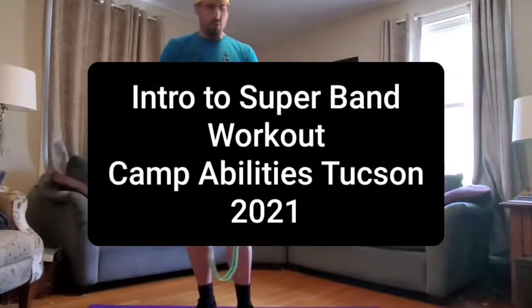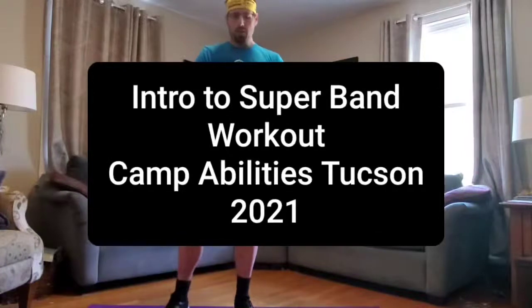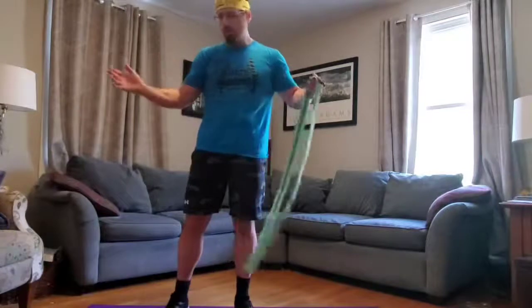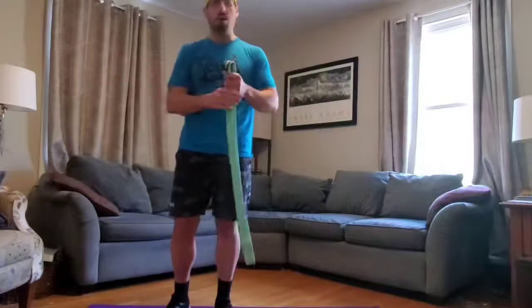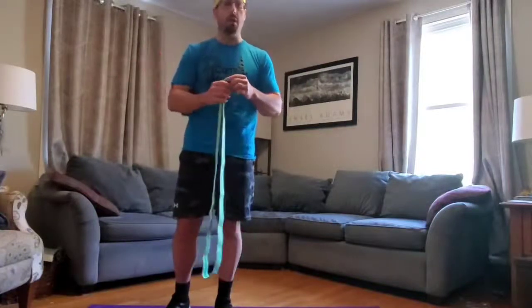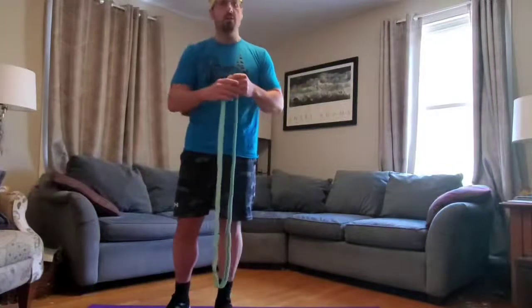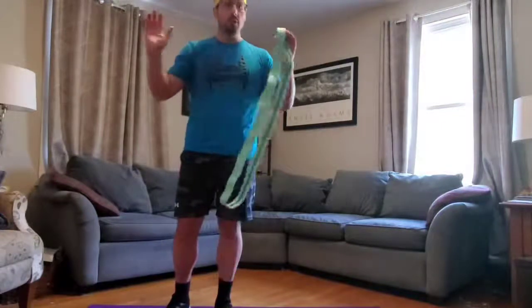So what I'm going to do is go through a couple of safety tips and advice on using the bands, then show you a couple of basic exercises. This is our intro to super bands for camp. We want to make sure we have a good amount of space around us so that if the band snaps off, it doesn't hit anything or hurt anybody. You want comfortable shoes on because we're going to use our feet as anchors. So: comfortable shoes, a lot of space, and make sure you're warmed up.